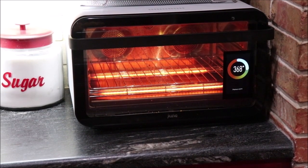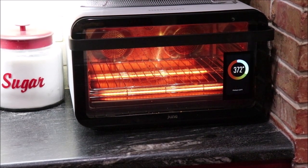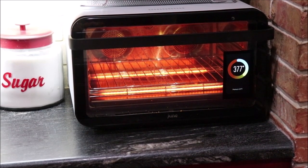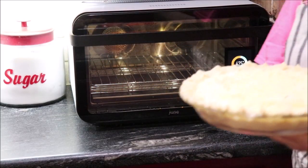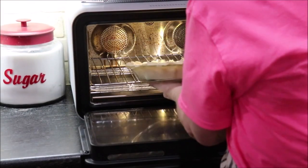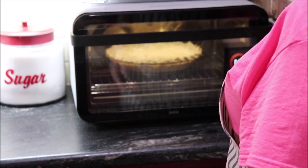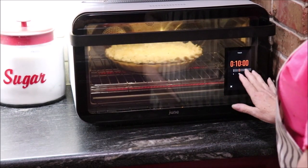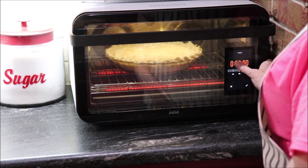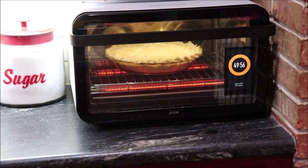I've got my June oven heating to 425°F. When it gets to temperature we'll get our potato dish in there. I'll set it for 50 minutes and it'll sing me a song when it's ready. Okay, it's reached temperature — here's our potato and cheese pie, we're going to put it in. I'll set a timer for 50 minutes and it'll tell me when it's ready.